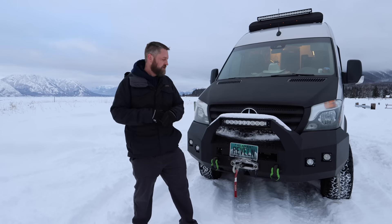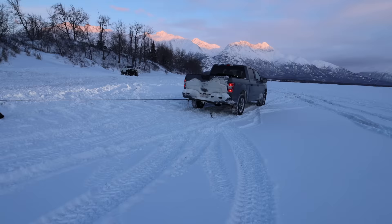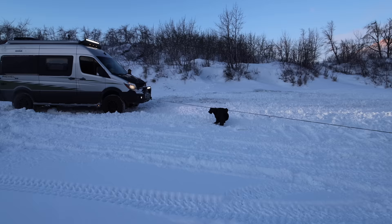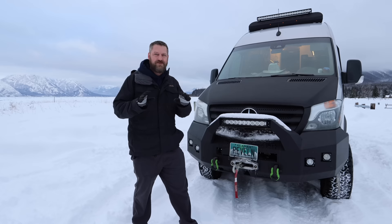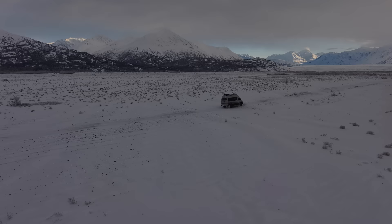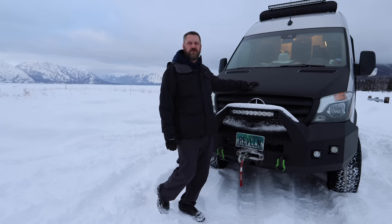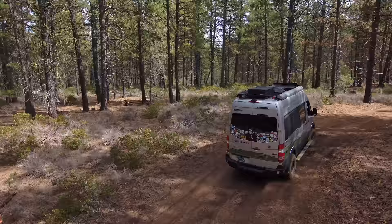We also decided to go with a Warn winch — a 12,000-pound winch with synthetic rope to get us out of a bind if we need to. We've used it several times to pull trucks and cars out of snow. We haven't had to use it to extract ourselves yet. We also put Arma coating on our front grille and on our hood, as we were getting a lot of dents and scratches from off-roading, and that has helped protect both from rocks.